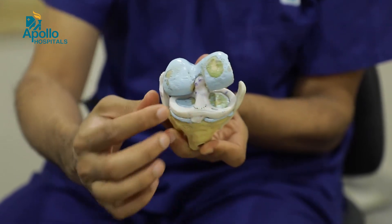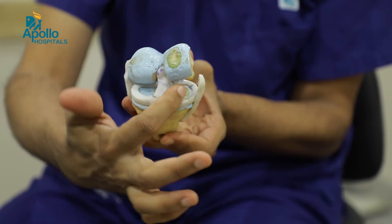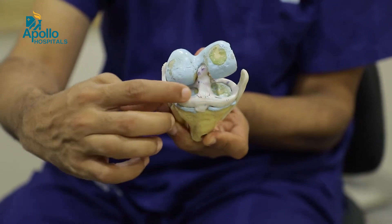In the knee joint there are some shock absorbers which are called menisci. There are two of them — one on the inner side is called the medial meniscus and the one on the outer side is called the lateral meniscus.